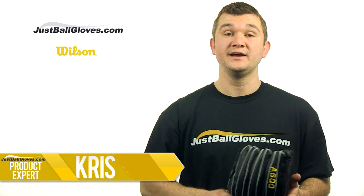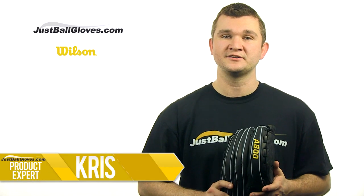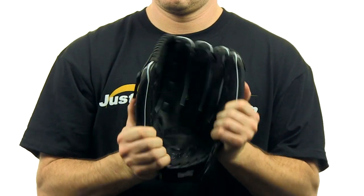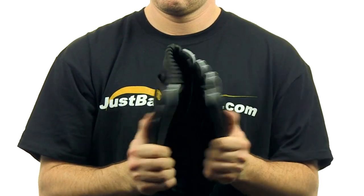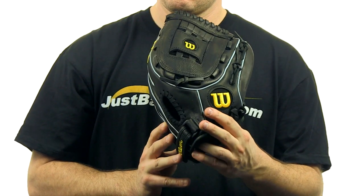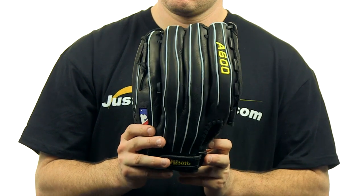Hey, I'm Chris with JustBallGloves.com, and today I have the Wilson A600 series 12.5 inch glove. The A600 is made from a full grain cowhide leather shell using all natural materials and features an osso web. The improved Velcro closure system gives you that game ready feel.